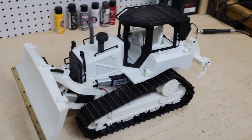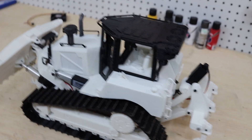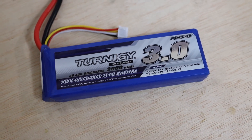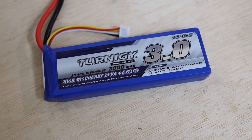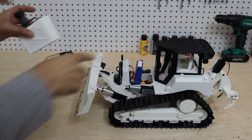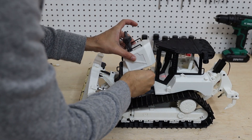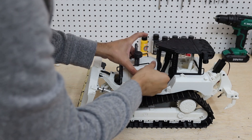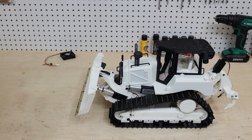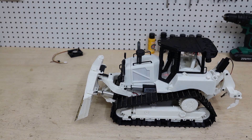Now let's put the batteries on it and show you the movement of the different parts of this bulldozer. For the battery I have these 3S, 300 milliamp batteries. The battery is already mounted. Then we put the engine cover here and it's all ready. Now this is a demonstration of the sound module.